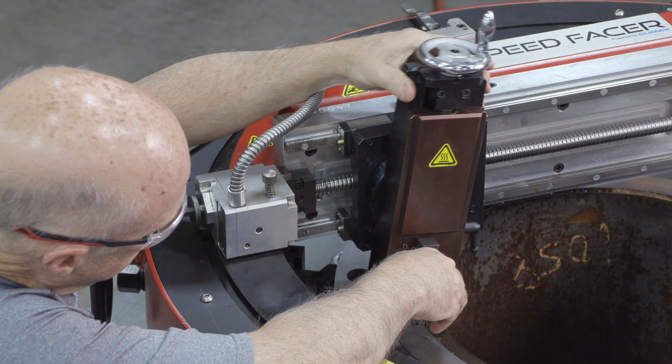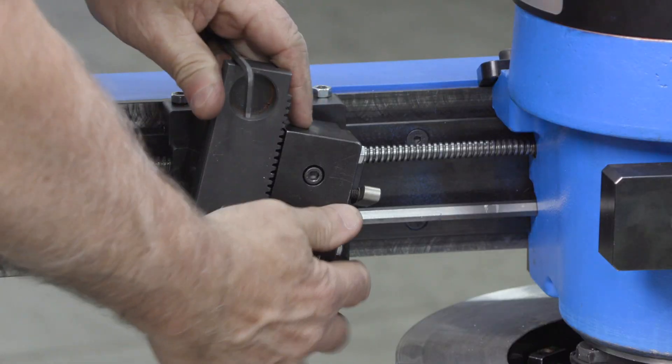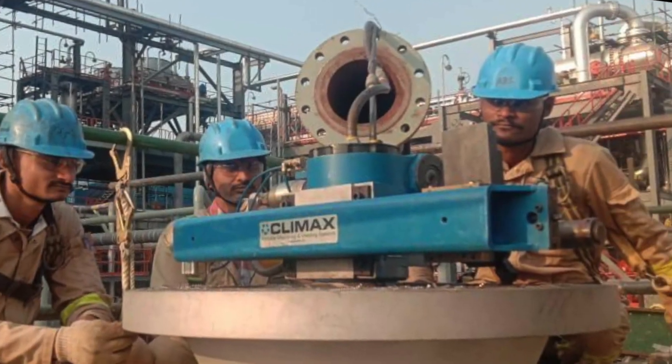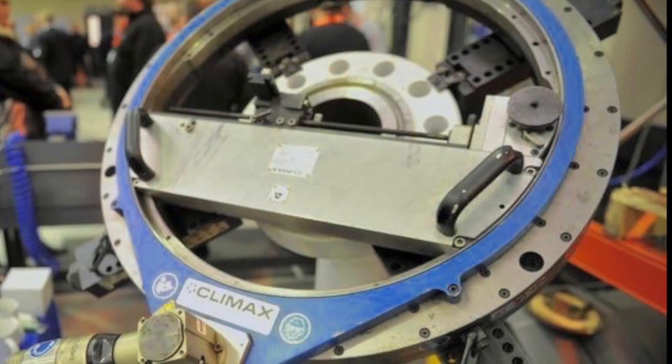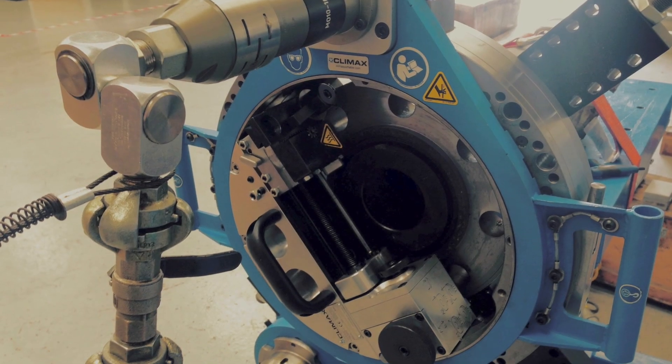For maximum versatility, the majority of Climax flange facers are designed with a tool head and tool bit that rotate 360 degrees. This allows for machining at any angle, giving users the ability to machine chamfers, O-ring grooves, RTJ grooves, lens rings, and other angular surfaces.